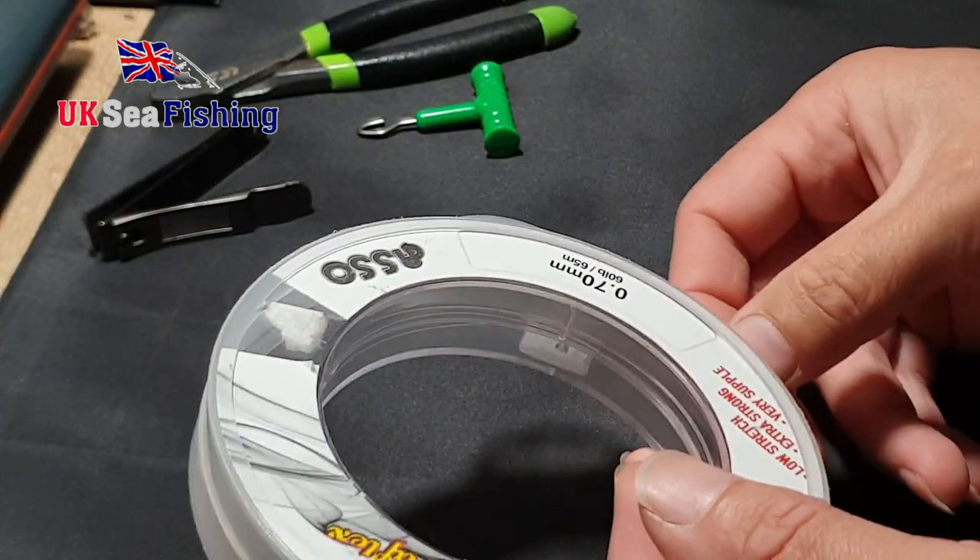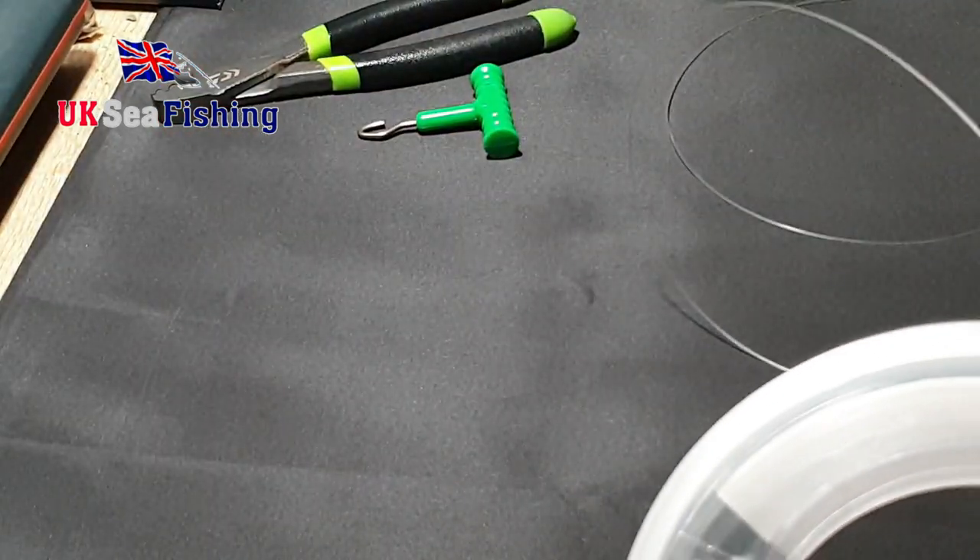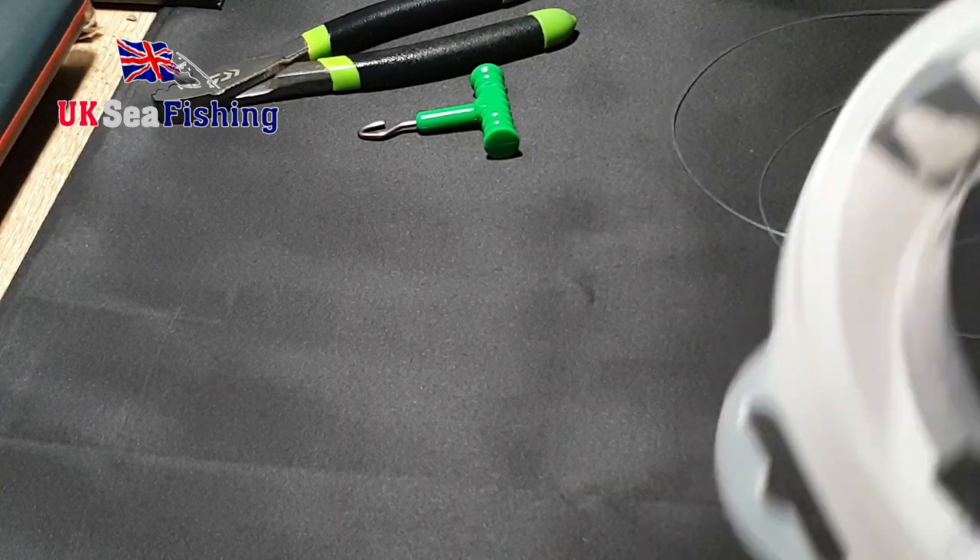Okay guys, so the first thing you're going to want to do is reel off about three thirds of your rig body. This isn't going to be an overly long rig — it's going to be quite short with short snood lines.